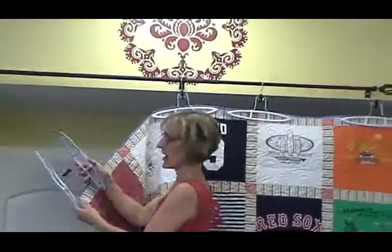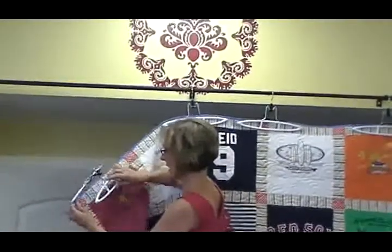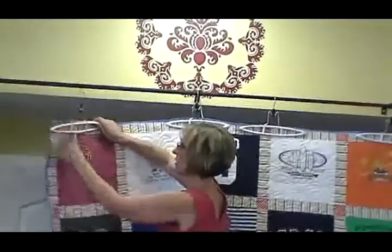So I've decided this is better. I use these hangers I bought at Walmart, and they're very grippy inside and they clamp down really tight. They're better than the wooden pants hangers because they can hold more weight without the quilt slipping out.